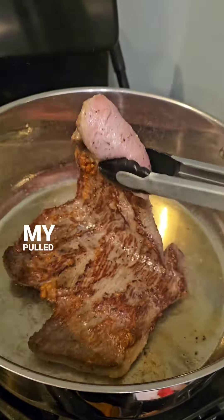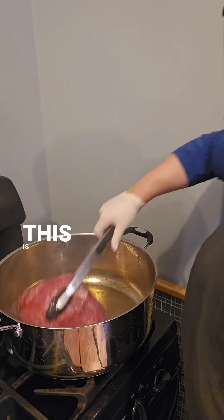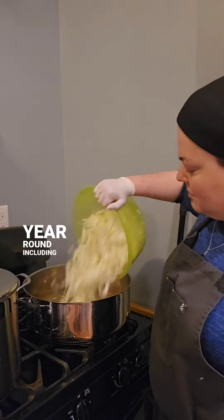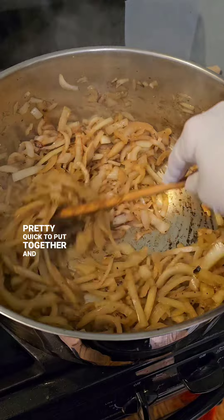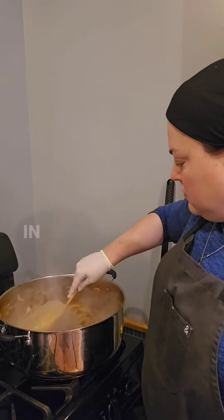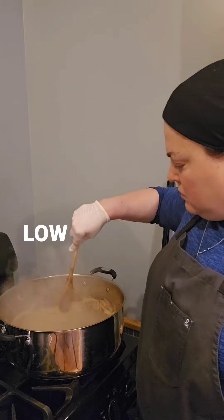But today I'm sharing my pulled beef recipe with you. This is something that I make all year round, including for Pesach. It only has a few ingredients, is pretty quick to put together, and then it cooks for hours, either in a crockpot or in the oven on low heat.